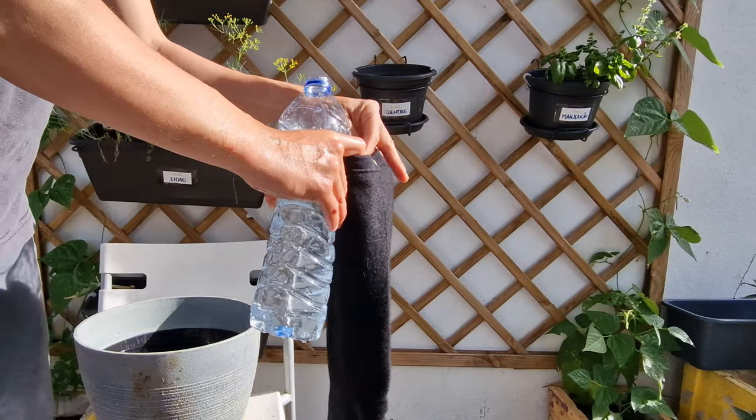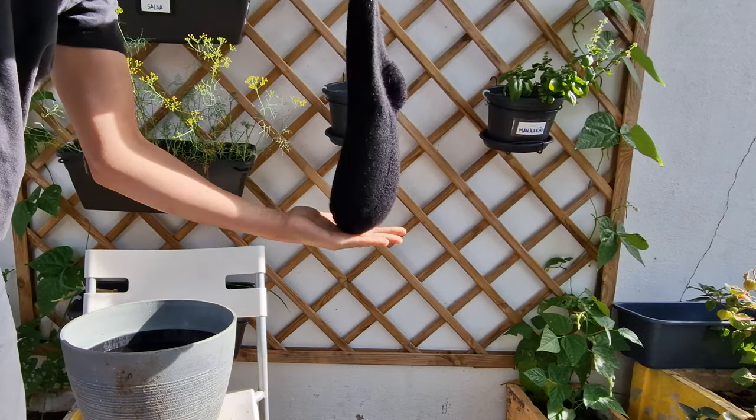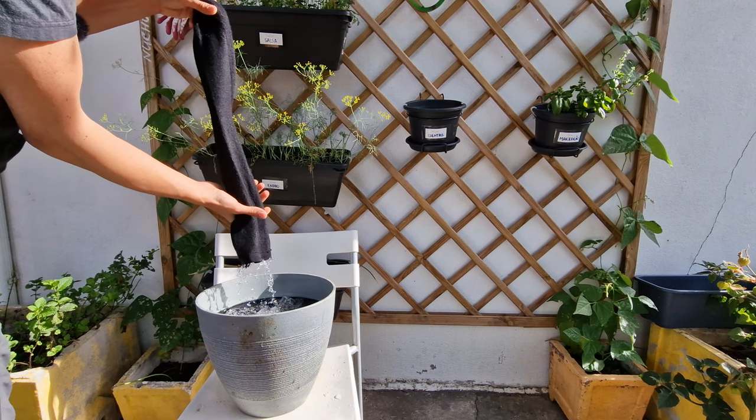And for my final trick — nothing. Zero. No moisture. So what's the catch? There must be one, certainly.